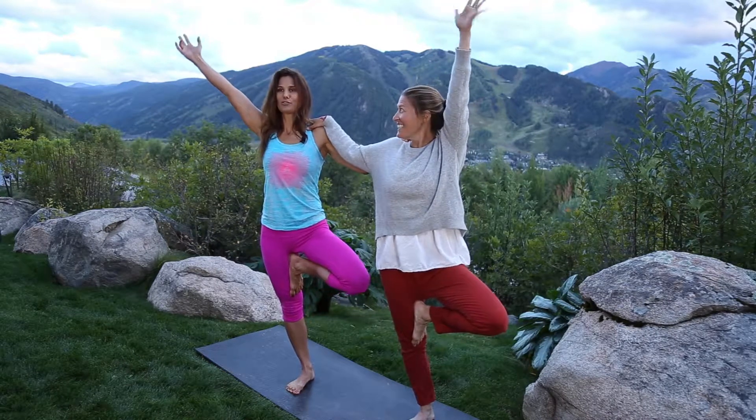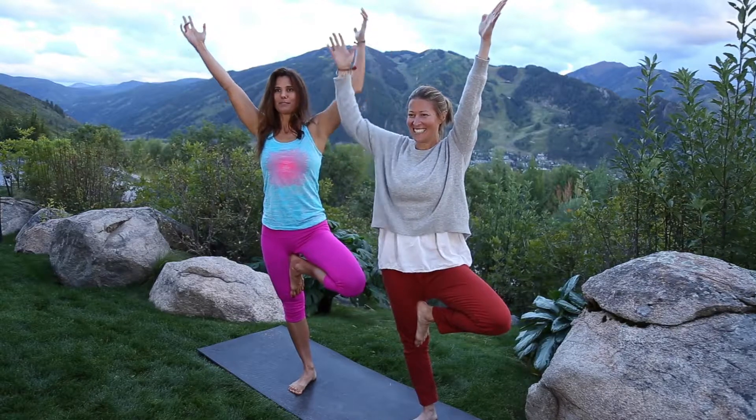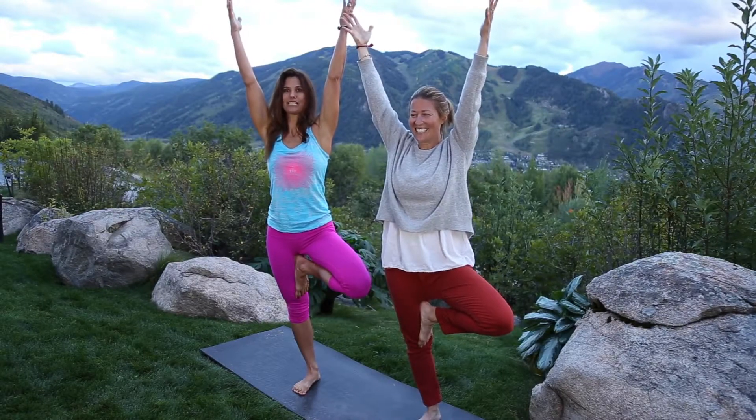Focusing and concentrating on one point, and then let's lift both arms up and see if we can hold it. Play around with it, have fun — this is about balance, focus, and concentration. Namaste.